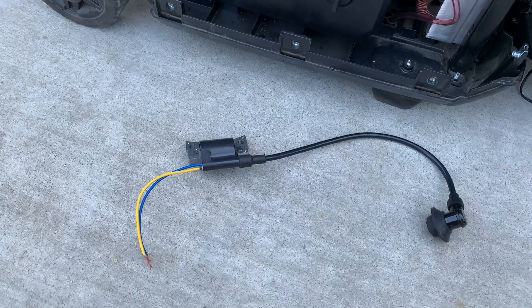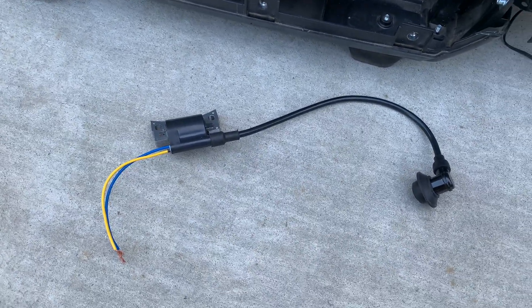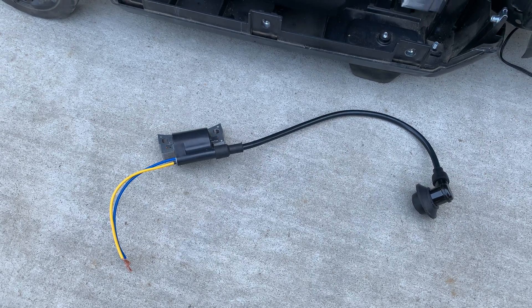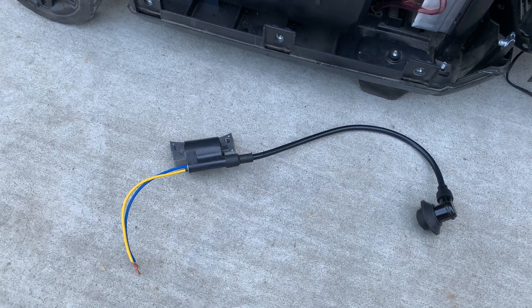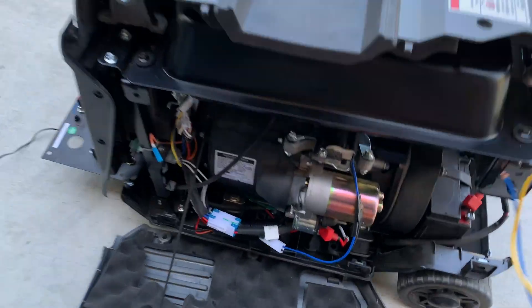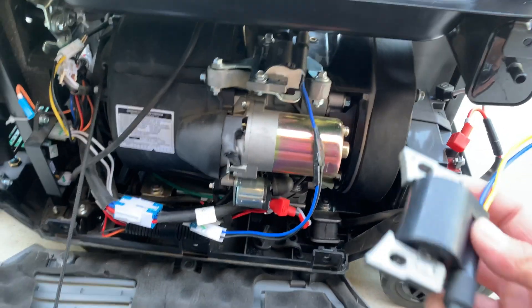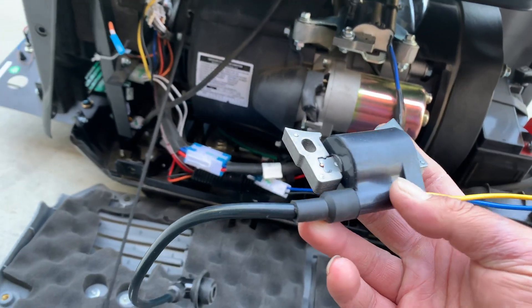I thought it was an ignition coil, so I bought one and cut the old one out. When I put the new one on, it's still not getting spark.